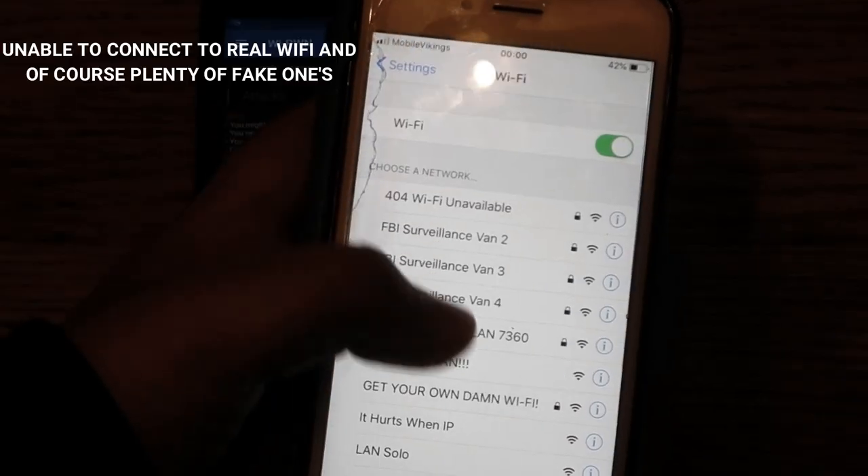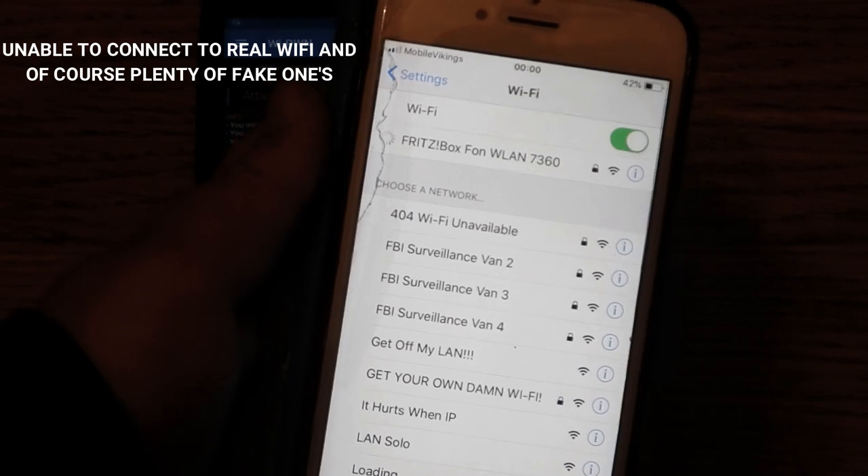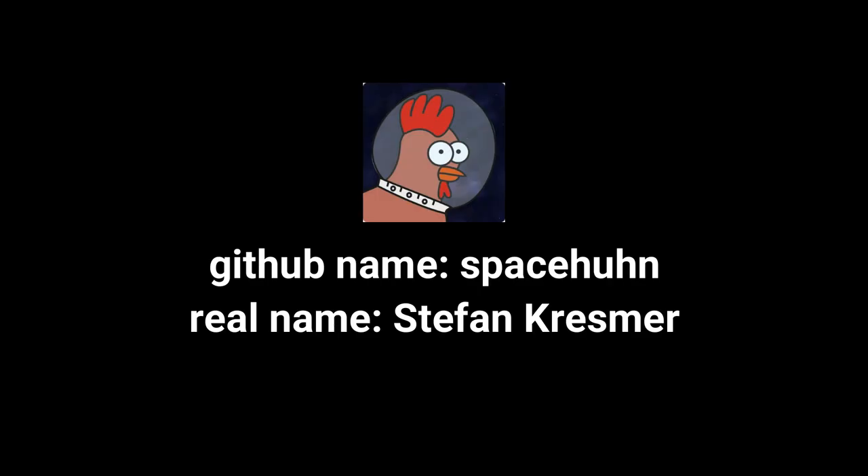Before we start, I would like to say two things: one, I will only be using this on my own Wi-Fi, and two, I did not make the code or app — that's GitHub user SpaceHun. I will place the link to his GitHub page in the description, so be sure to check that out.